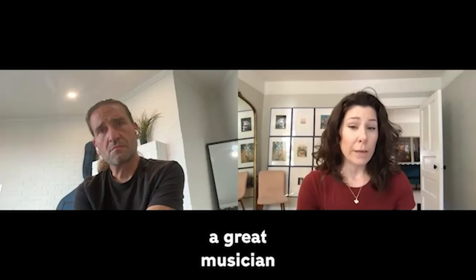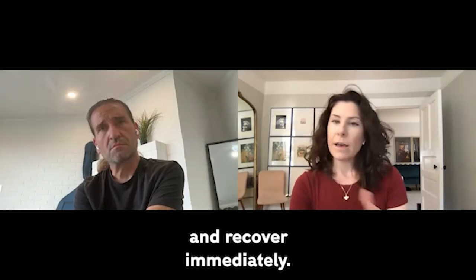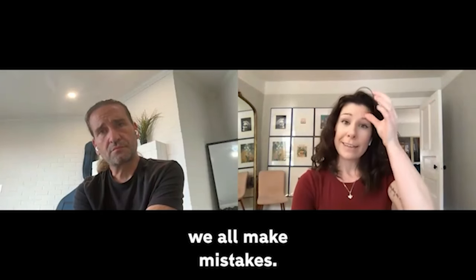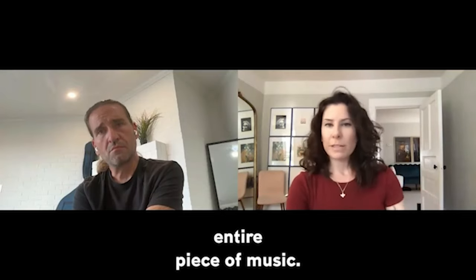What separates a good musician from a great musician is their ability to respond and recover immediately. We all make mistakes, but if you let those mistakes really rattle you, then you've lost an entire piece of music.